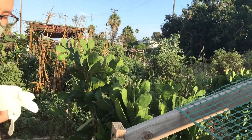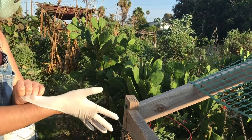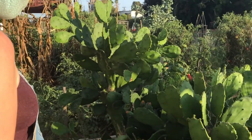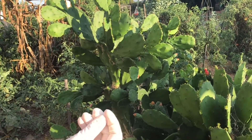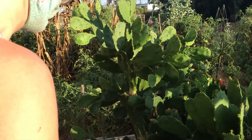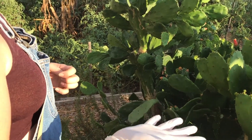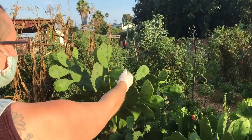Rubber latex gloves are the only gloves that work well with this cactus. The stickers on the flowers are really tiny and get embedded in any kind of fabric — even leather. Latex gloves are the best protection.